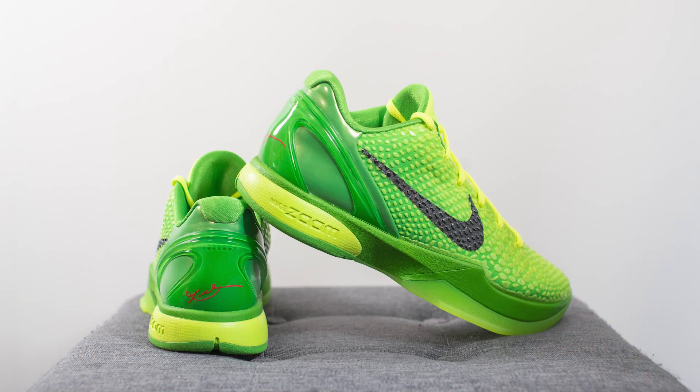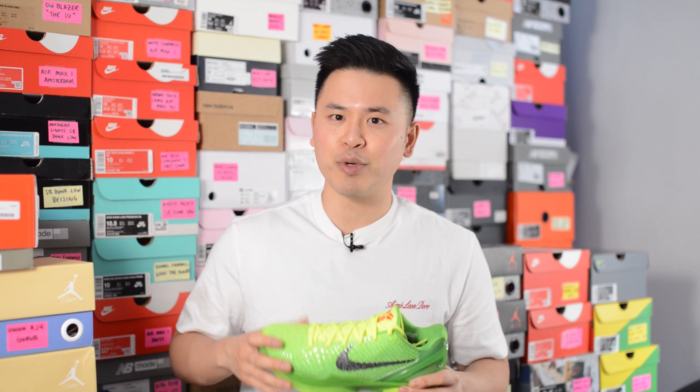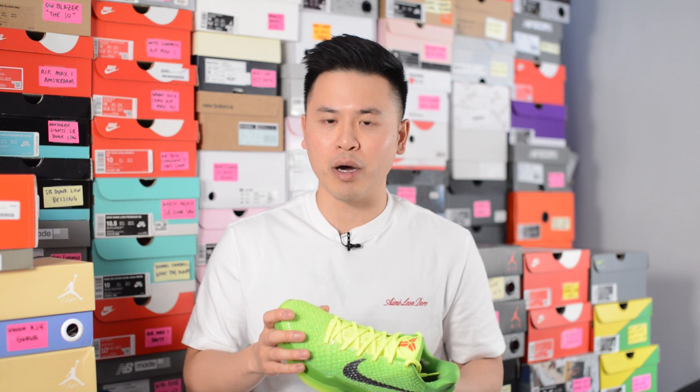For fit, I'd say these run a little bit snug. I'm a true size 10, slightly on the wider side, and I definitely recommend going up a half size to a 10.5. If you have narrow feet, true to size might be okay, but even with normal width feet, unless you want a really snug one-to-one fit, I'd also recommend going up a half size. Compared to the Pro Tro 5s, the 5 is more snug than the 6, but when I tried these 6s in my true size, there was absolutely no wiggle room for my toes at all.